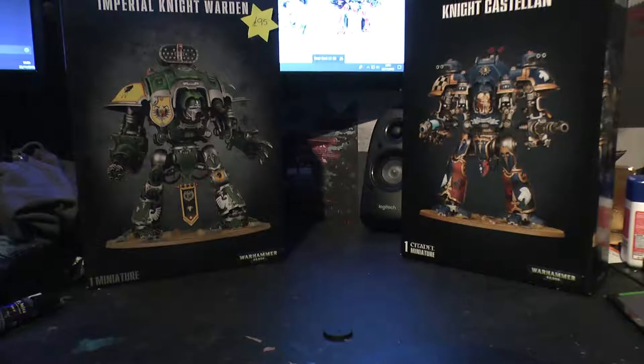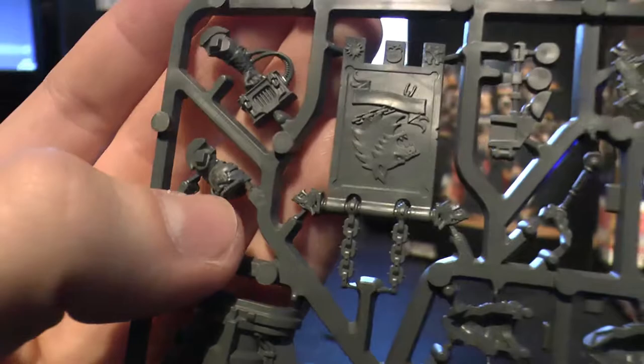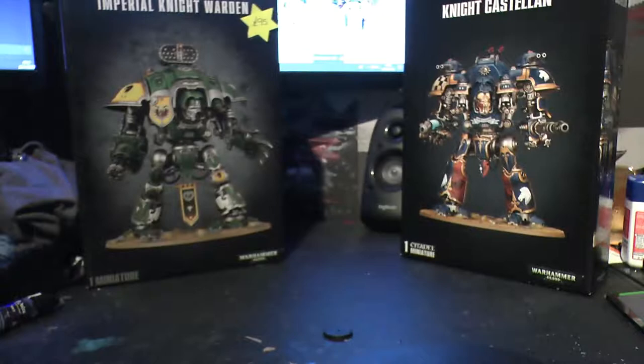Very brief overview of the rules there. So we'll look at the Canis Rex upgrade sprue first. There's the Laz Impulsor right there - or half of it. This little bucket-looking thing is the cockpit. There's his little power pack. And the pilot - well, he's got his pilot helmet on. There's the banner for Canis Rex itself. Lovely helmet - I'm really fond of the Templar-looking helmet. And there are parts to assemble Hector. And there's his face.